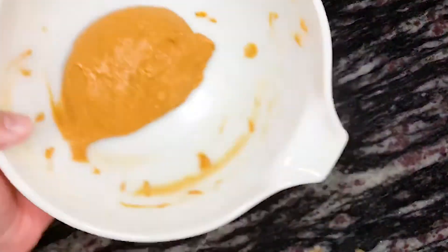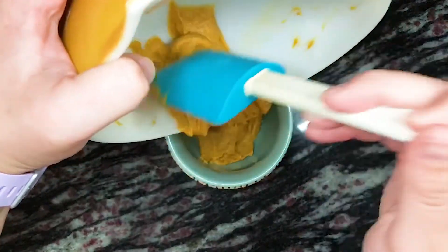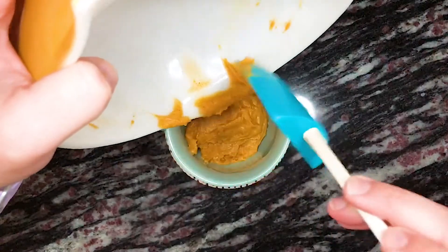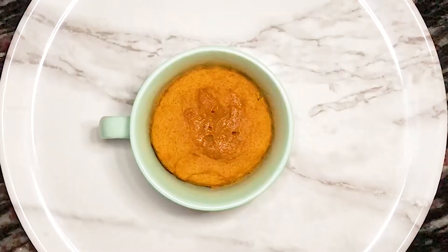We then place it in our microwave and heat for about 60 to 90 seconds. I usually like to start with one minute, check the mug cake, and add more time if needed. It should not need any more than 90 to 120 seconds at the very most. Just make sure you don't heat it for too long. Once the mug cake is ready, we remove it from the microwave and let it cool for a couple of minutes. We then add our toppings.